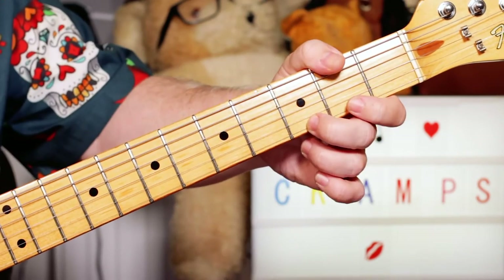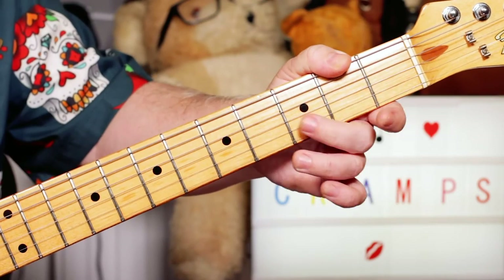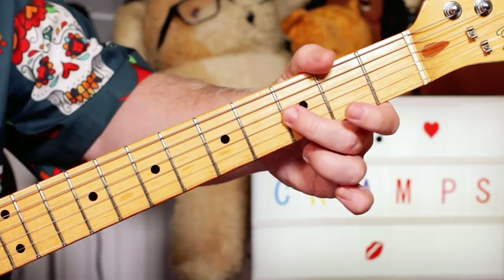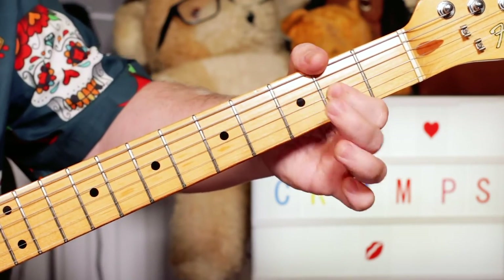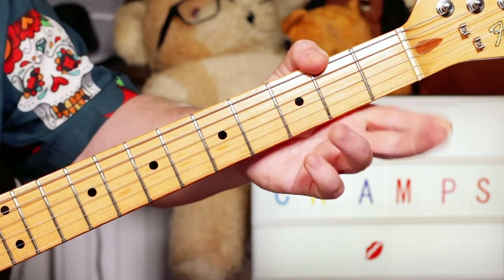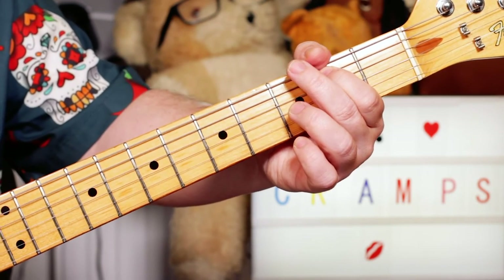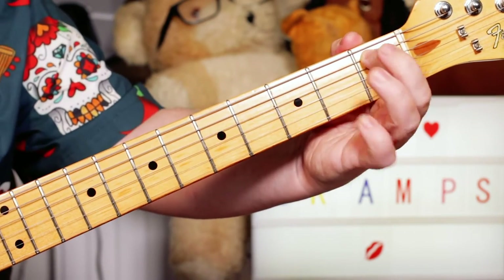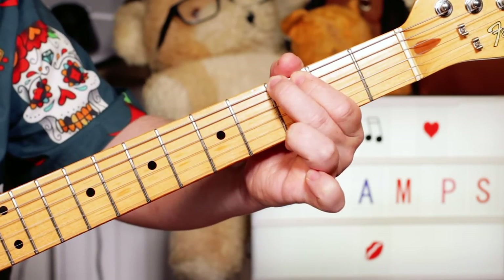The E blues scale — start on three on the E string, G to E, D to B, so it's three open, three open. You can have B flat in there — blue note — on the G string, A on two, open G, two on the D string, open D, two on the B string — sorry, the A string — B notes: E, D, B, B flat on one, open A, G on three, open E.